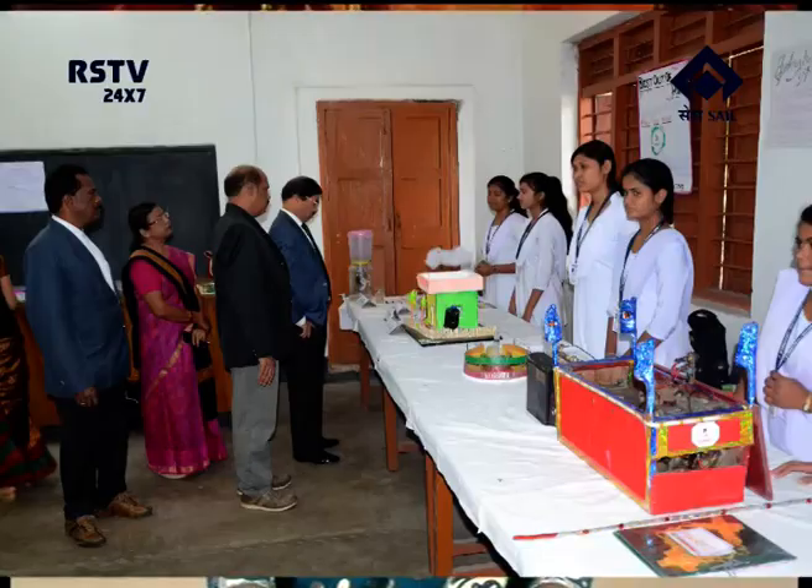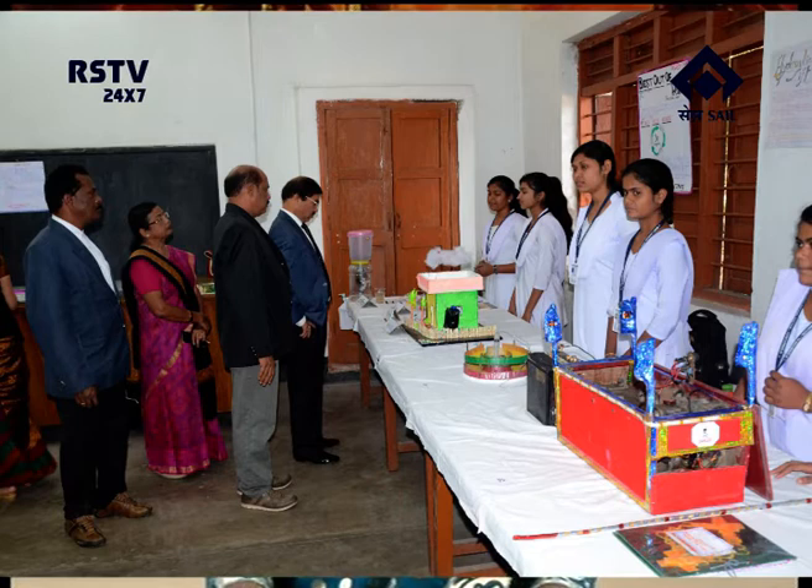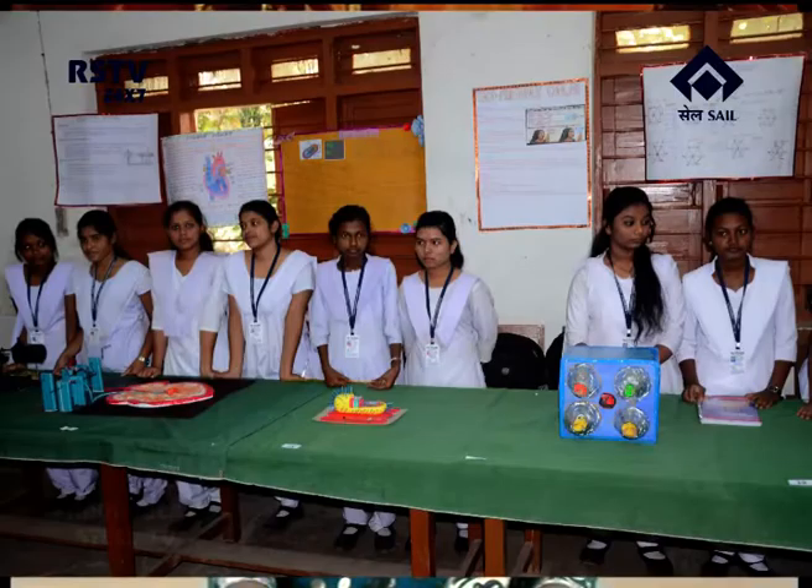The annual Science, Arts and Crafts exhibition of Espat Vidya Mandir, Sector 19, was held in the institution campus on 8th December. Mr. P.C. Das, DGM in charge and HOD TS, graced the occasion as the chief guest, while Mr. B.K. Raut, AGM TS Education, was the guest of honour. Dr. Atanu Kumar Tripathi, former Principal, Government Degree College Kutra, was the chief speaker of the function.